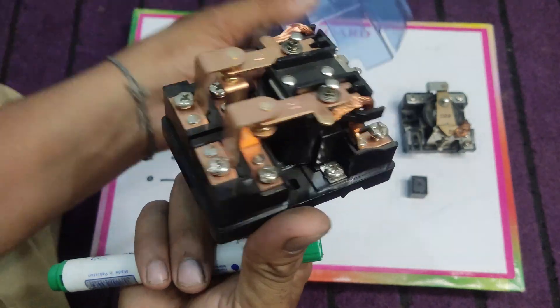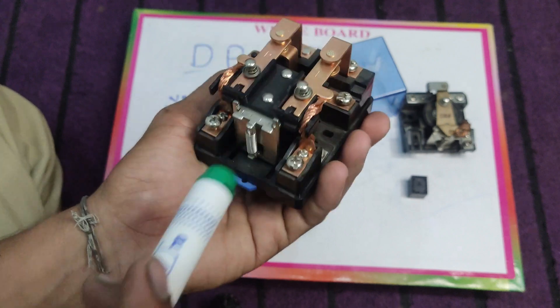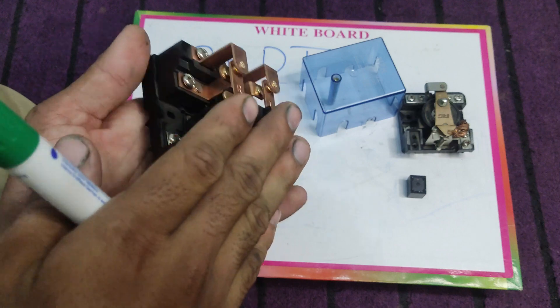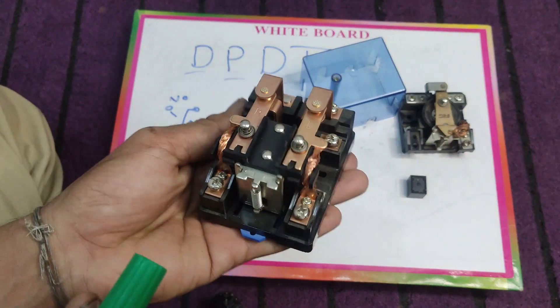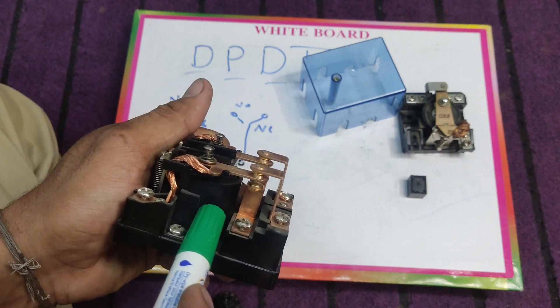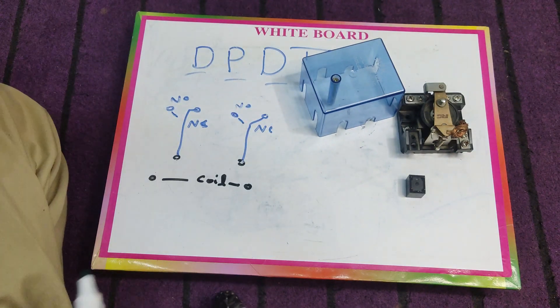First of all, I want to show you the look of the relay. The look can be different according to the company or manufacturer — the shape can be different — but the working is the same. This is a 40-amp double pole double throw relay and it is AC-operated, meaning we need to provide AC current at 220 volts to this coil to operate this relay.